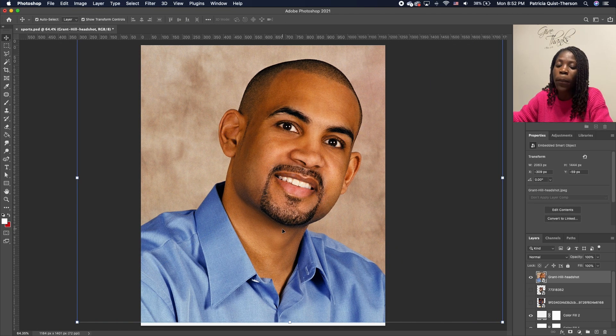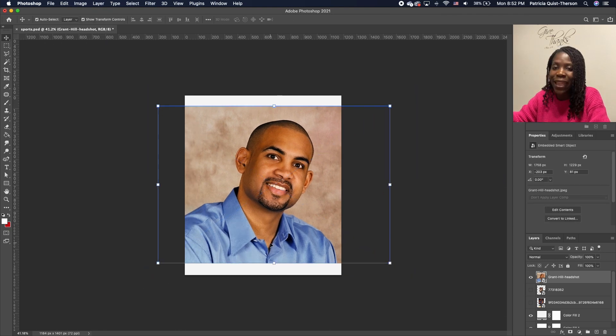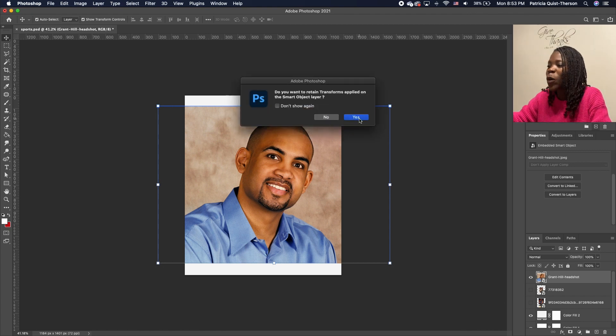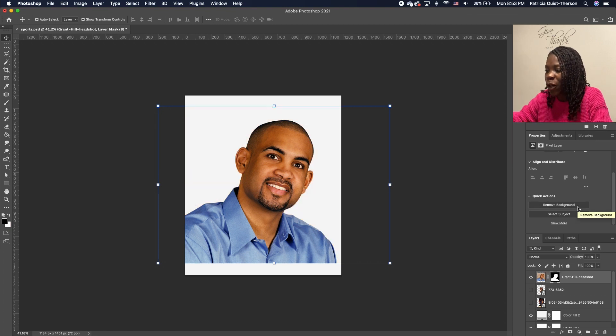Double-click to accept. Now we need to take off the background. I'm going to zoom in so we have the full picture. Click on your image, go under Property, and you'll see 'Convert to Layer.' If you don't see Quick Action, it means you need to convert your image to a layer before you can remove the background. Click on Convert Layers, click Yes. When you go back to Property, you'll see Quick Action — Remove Background. Click on that.